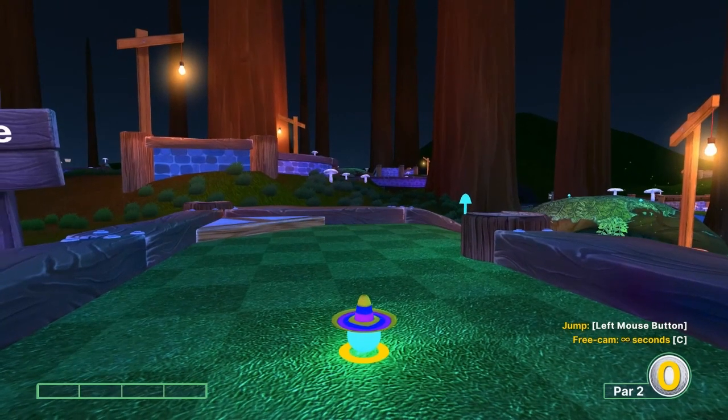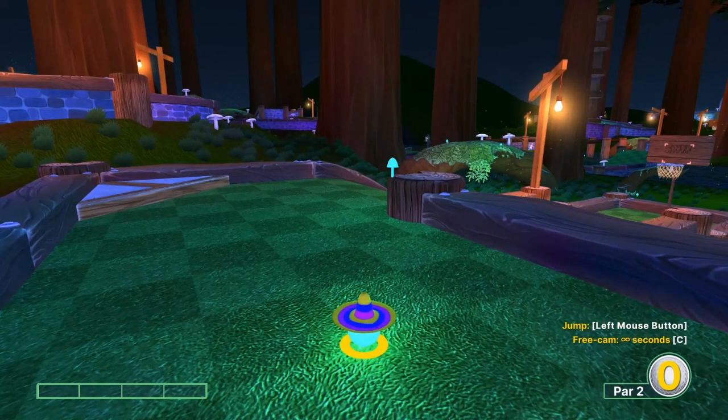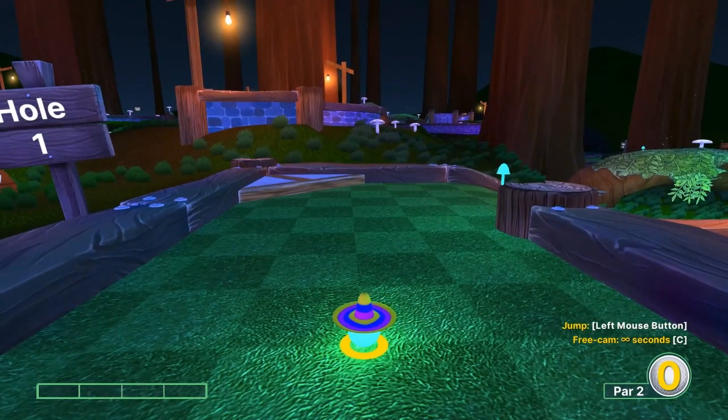Hey everybody, welcome back to the I Got a Wooden Spoon YouTube channel. Today we're going to cover Twilight on Dunk Mode, and I'll go over how to hit all 18 hole-in-ones.